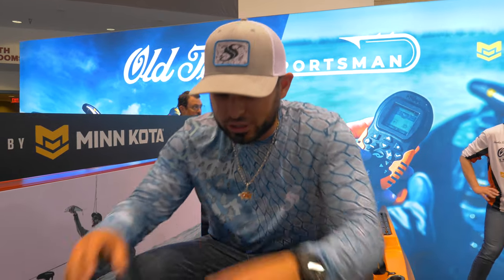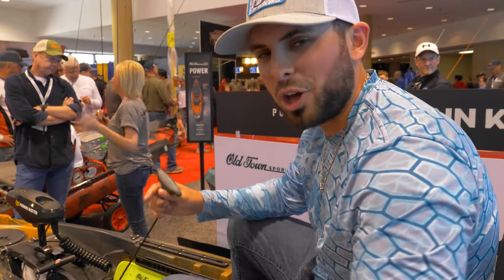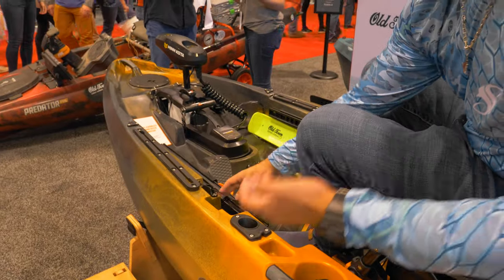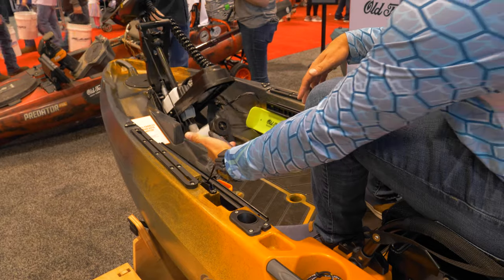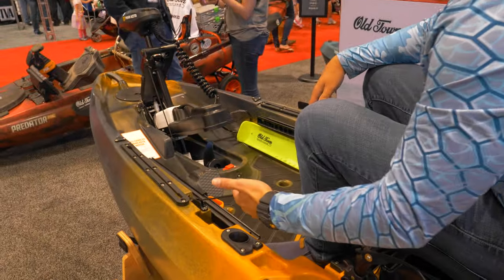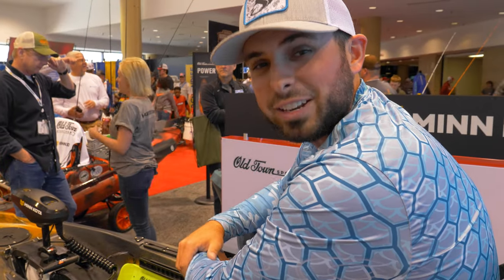Another cool thing about this trolling motor is you can actually steer with these foot rests right here. I was concerned because you'd always have to be maneuvering the trolling motor with your hand, and when you're trying to fish that can be a challenge. But they've thought about this — you can steer the boat with your feet. So I just tried the deployment for the first time. Old Town's thought about it all. It's locked into place so you're not worried about the trolling motor popping out while riding. All you do is release it and it literally goes up by itself. I pull it back in — there's no weight on that. It's very easy. You lock it back and you are ready to fish, ready to head to your fishing location.